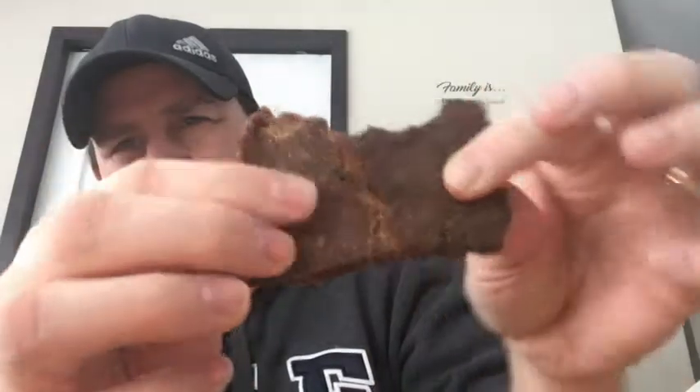It's well seasoned, kind of breaks apart like jerky almost. Yeah, that definitely looks well seasoned — just a little chunk here.